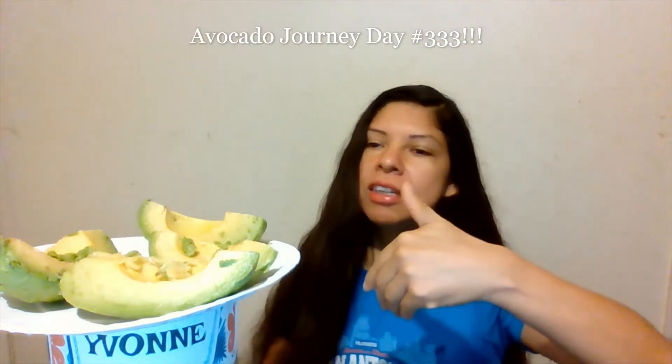Hi everyone, welcome back — it's me. Let's continue on our journey of eating superfoods together. I've already pre-cut my large avocado into its four quarters. Remember, avocado is my choice — it's my nutrient-dense superfood.